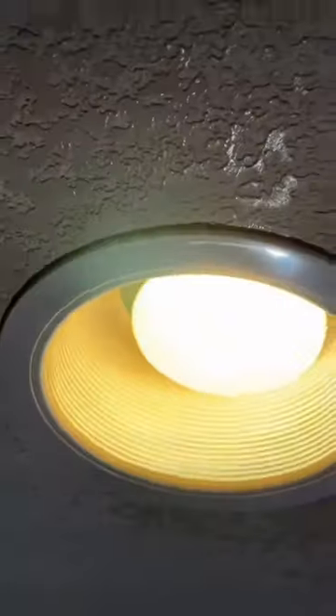Now all we have to do is remove the plastic we stuffed into the can light, put up the baffle trim, and install the light bulb. You can also wait until it dries before you install the trim, but I wanted the homeowner to see how it was going to look. The homeowner is going to paint it tomorrow — and that's it. Jalapeno solutions. Boom.